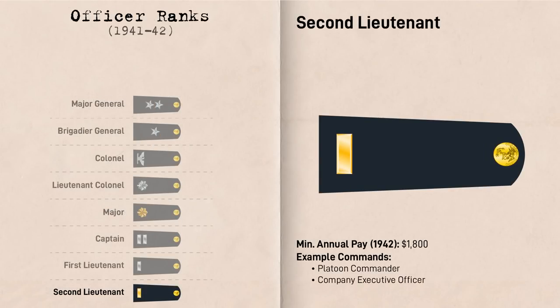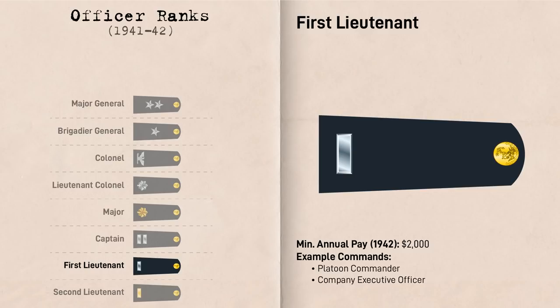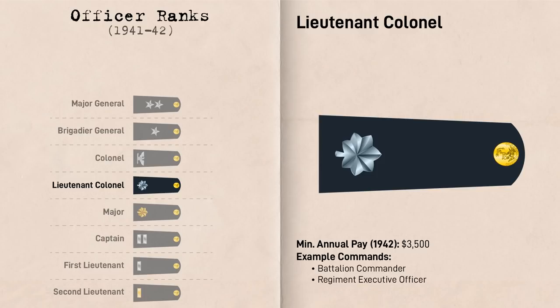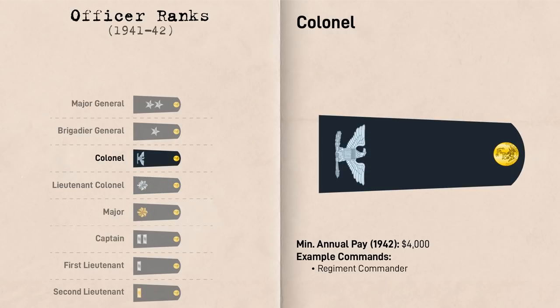Now for Officers. The lowest Officer grade was Second Lieutenant, represented by a gold bar, followed by First Lieutenant, represented by a silver bar. The two Lieutenant grades would have been authorized for Platoon Commander and Company Executive Officer positions, although due to shortages it was not uncommon for Lieutenants to fill Company Commander positions as well. Next up was Captain, represented by two silver bars, who typically commanded Rifle Companies and were Executive Officers for Weapons Companies. Majors were represented by Golden Oak Leaves and were typically Battalion and Regimental Weapons Company Commanders, as well as Battalion Executive Officers. Lieutenant Colonels were represented by Silver Oak Leaves and typically commanded Battalions and acted as Regimental Executive Officers. Full Colonels were represented by a Silver Eagle and typically commanded Regiments and would serve on the Divisional Chiefs of Staff.